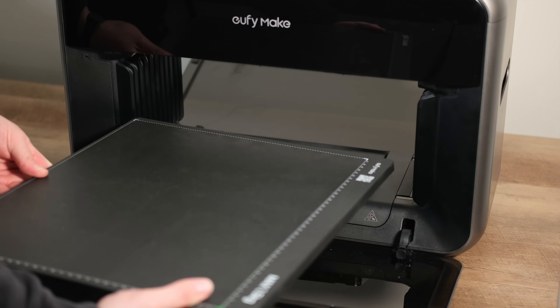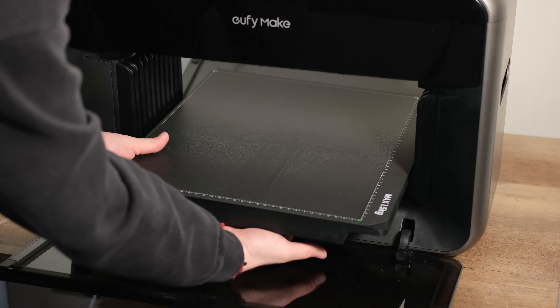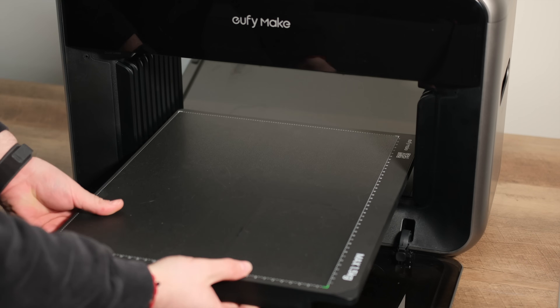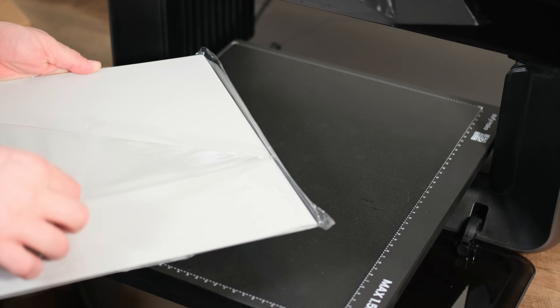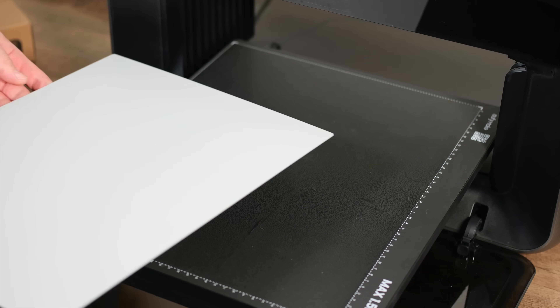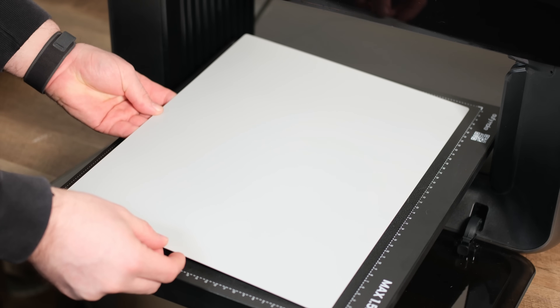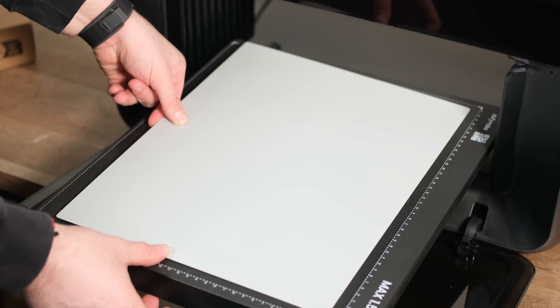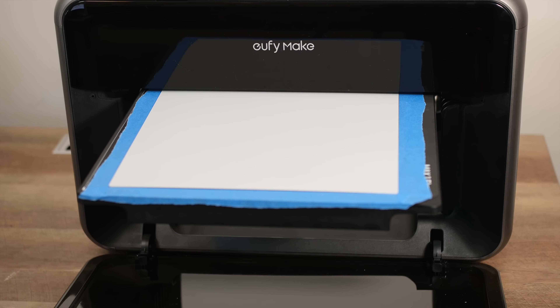If you've ever used a bedslinger-style 3D printer, the E1's standard flatbed operates similarly — it moves back and forth during the printing process. While we set this up, let's quickly discuss the print preparation process in the software. When you're ready to print, there's a snapshot feature that uses built-in lasers to automatically measure the height of your object on the bed. At the same time, it captures and stitches together images of the print area, allowing you to visually align your design precisely onto your item.